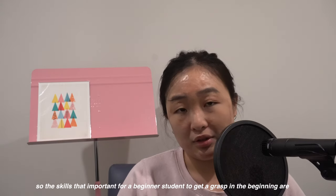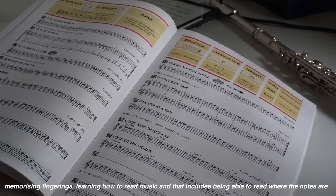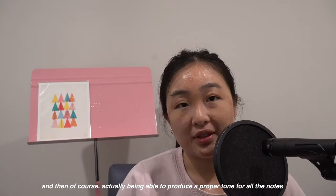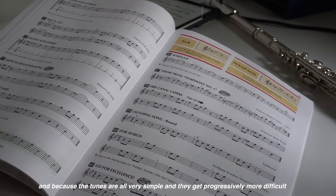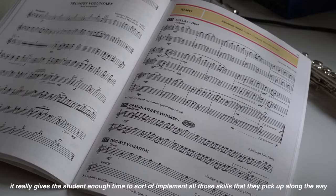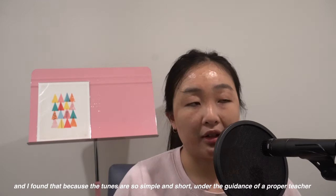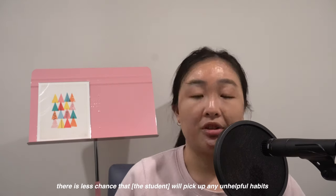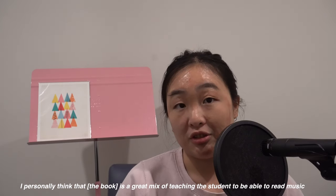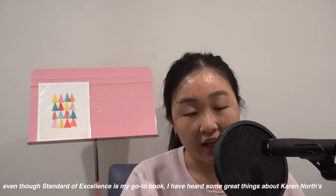The skills that are important for a beginner student to grasp at the beginning are: memorizing fingerings, learning how to read music — including being able to read where the notes are on the stave as well as different rhythms — and of course actually being able to produce a proper tone. Because the tunes are all very simple and get progressively more difficult, it really gives the student enough time to implement all those skills along the way. Under the guidance of a proper teacher, there is less chance that they'll pick up any unhelpful habits. I personally think it's a great mix of teaching the student to read music as well as implement their skills on the flute.